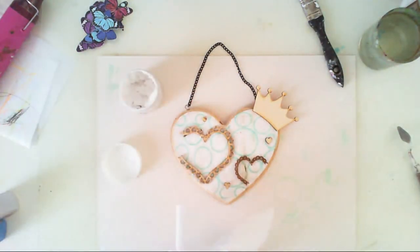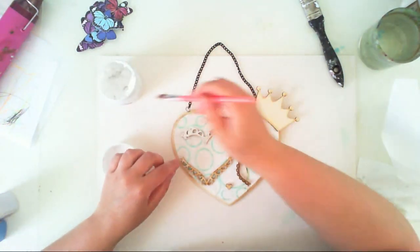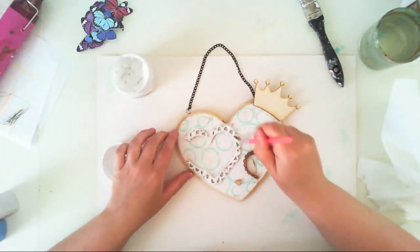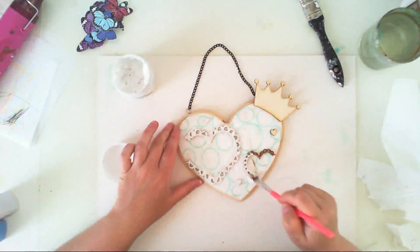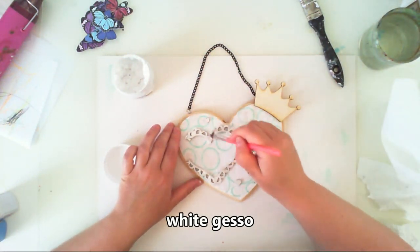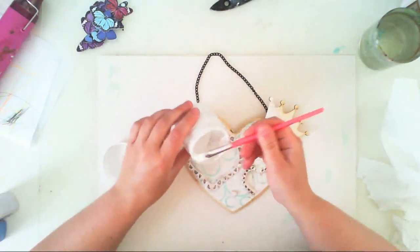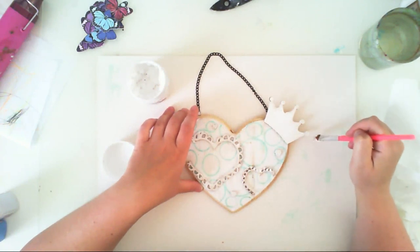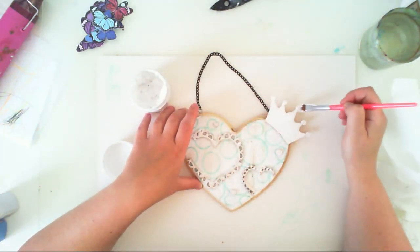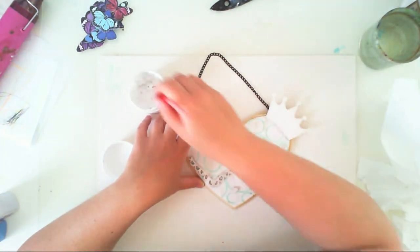I do not want this wood color, so I am applying gesso over my wooden elements — both hearts and the crown. I am applying very thick gesso because I want the wood to be covered very well. I don't want to have this wooden color, so this is very thick gesso.